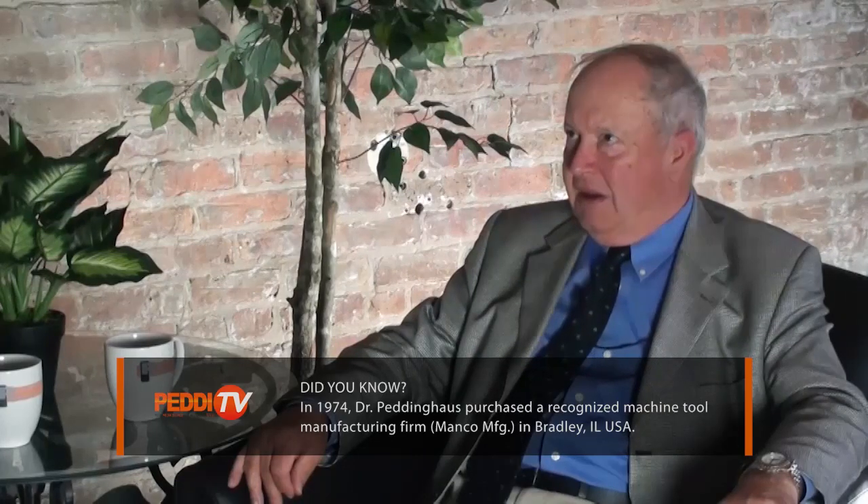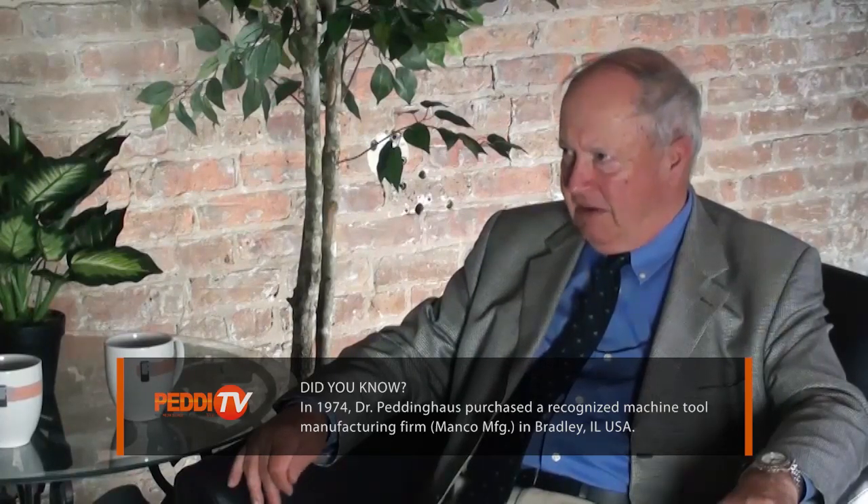What do you consider one of your favorite business accomplishments? That was the decision to invest in the United States. We made this decision in 1974. And I'm glad that we were successful until today, and I hope in the future too.